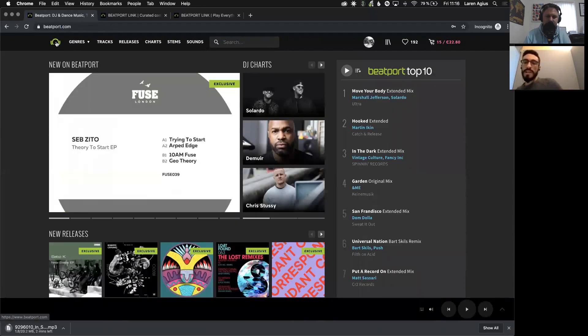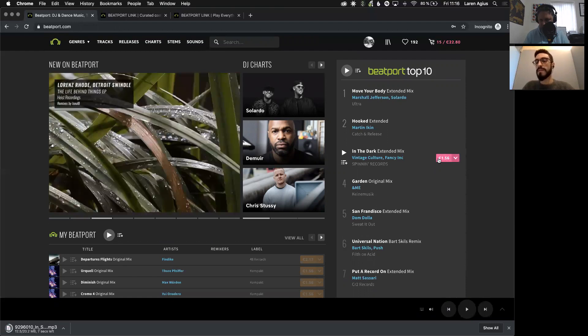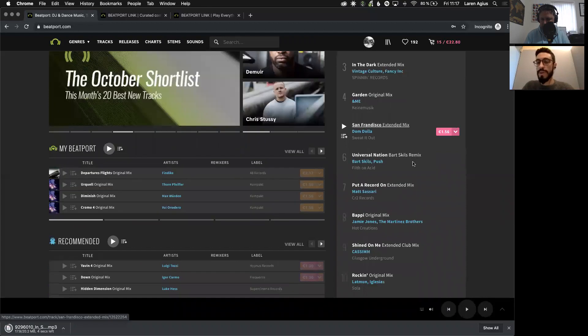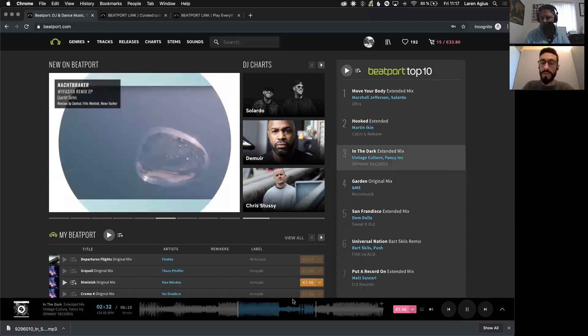Another exciting way of adding tracks to playlists, which is very natural to every Beatport user, is anywhere you find the pink Buy All button you can click on that and add any track within the store. So if I play this track — apologies about the loud noise — you can add it even from here.